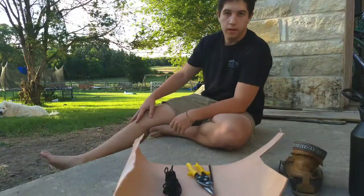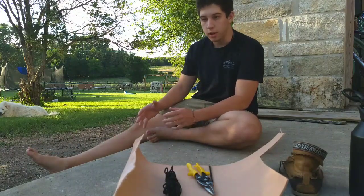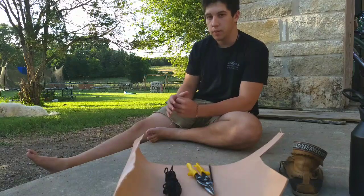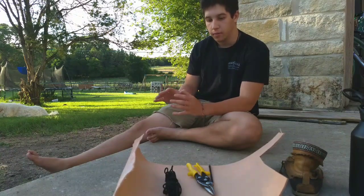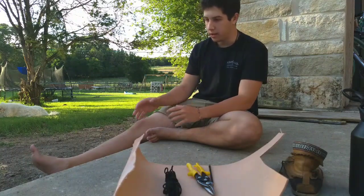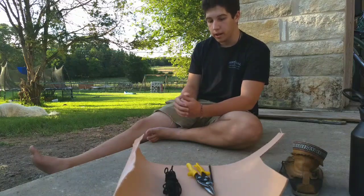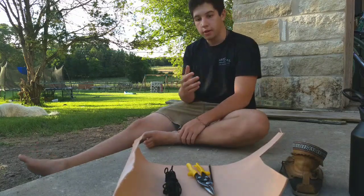Hey guys, welcome back. Today I want to make a pair of leather huaraches. If you don't know what huaraches are, they're a sort of primitive sandal that a lot of Native American people, especially South American people, wear. This is a very simple sandal — very effective to just protect your feet, and it's a very lightweight shoe. So if you're really concerned about calories or weight or anything like that, it's a very good shoe because it weighs very little. Plus, they just kind of look nice.